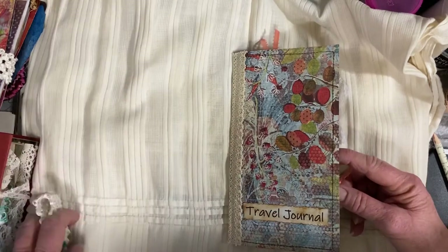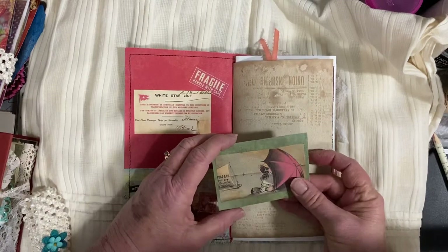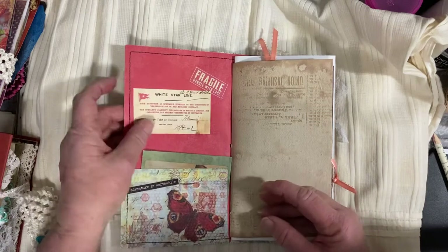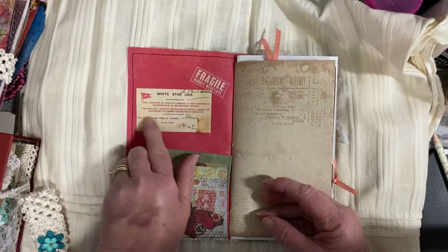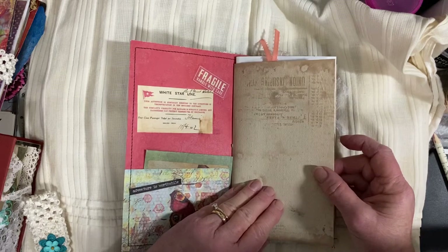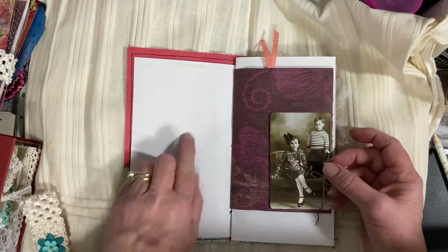Open it up. The first page has some texture. There's a girl looking out into the water to a ship, a little journal card. Here's from the White Star Line — somebody's pass, a first class passenger ticket. You all know what that ship was — the one that sank. And some space for journaling.